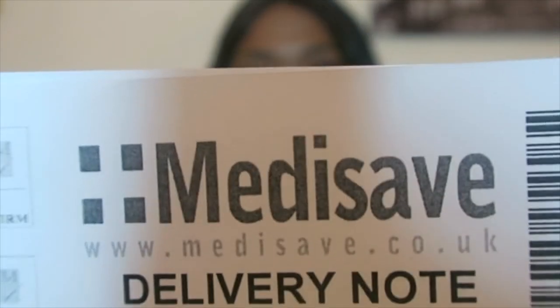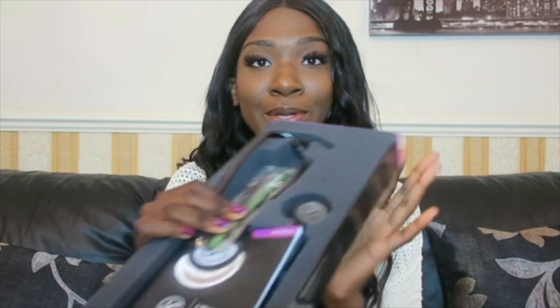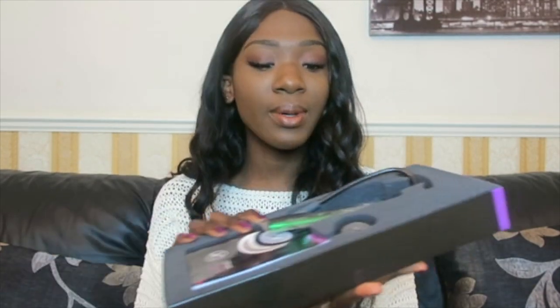Medisave — what I really loved about it is the delivery was quite quick. I got my name engraved and it took about two to three days to arrive, which was really fast. This is how the box looked — it did have Haribos in it as well, which was really cute; they put a little Haribo in for me.